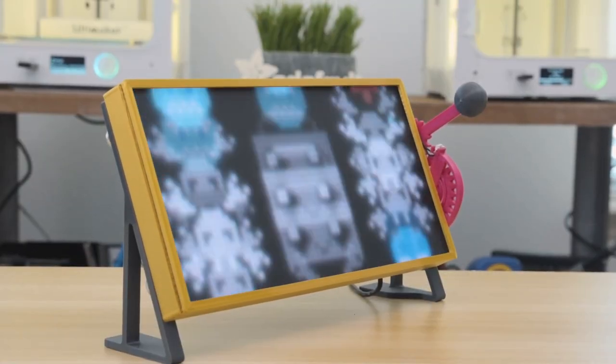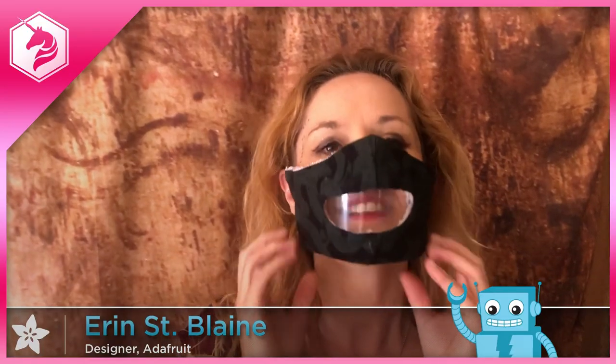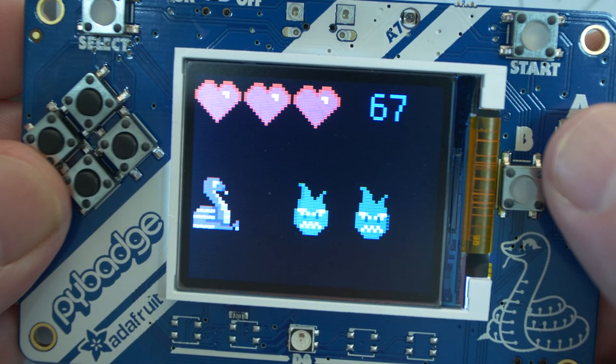This month on Maker Update: rolling your own slot machine, a robot pal, a mask that doesn't hide your face, a brake light for your bicycle, and building your first game in Circuit Python.